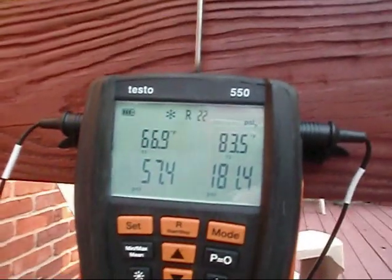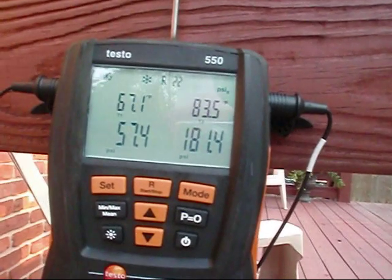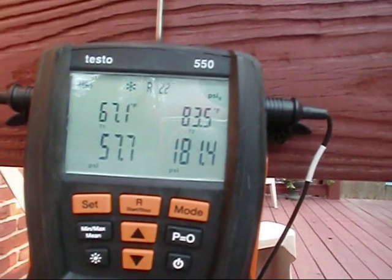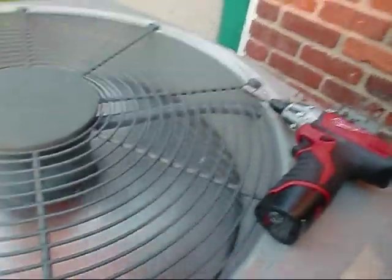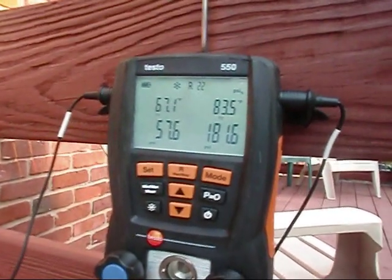So here it is — a telltale sign of not a stuck TXV, but I'd say it's just not throttling correctly. Or I've got a bad dryer, and I'm hoping it's not the dryer because it's kind of a pain in the butt to get to in there.